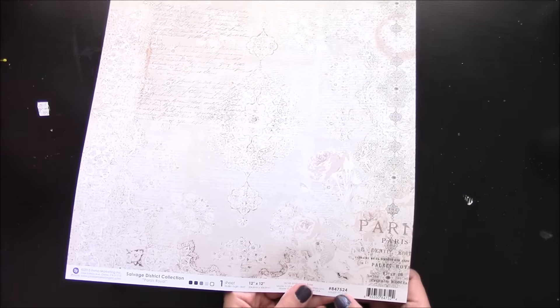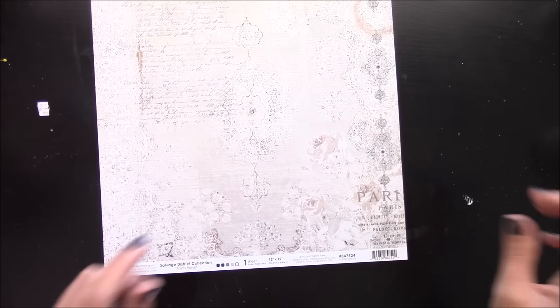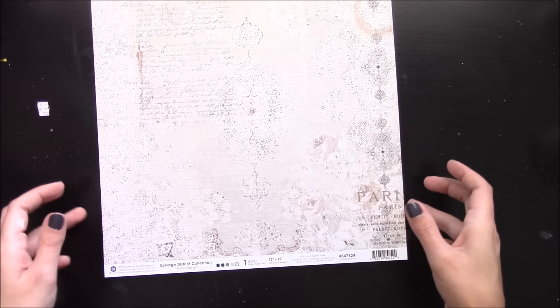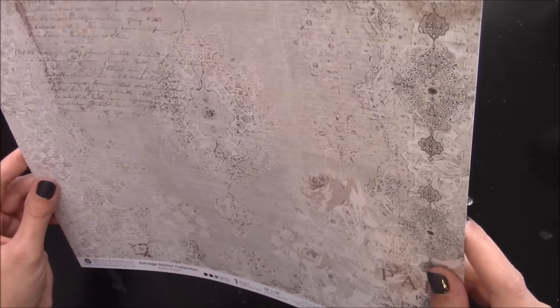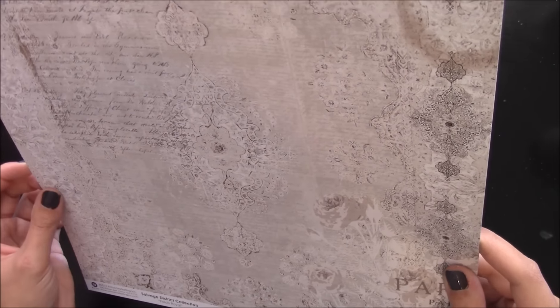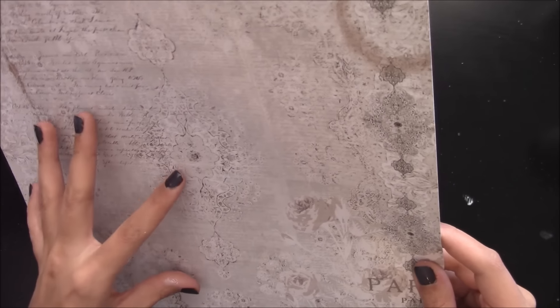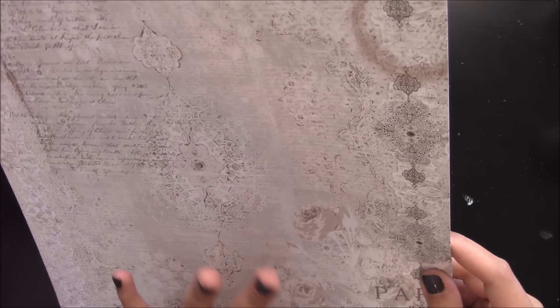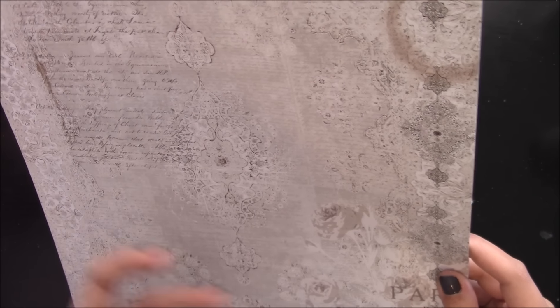The paper I am using is number 847-524 and throughout the video if I don't say a product number, the list will be down below. I just love this paper. It has florals and just gorgeous designs and script and it's just stunning paper. I love this. I always gravitate towards this paper when I am doing a layout just for a base background layout.